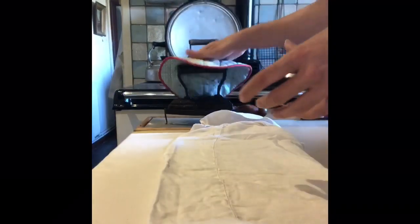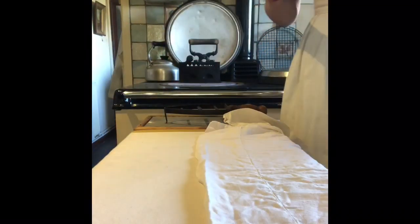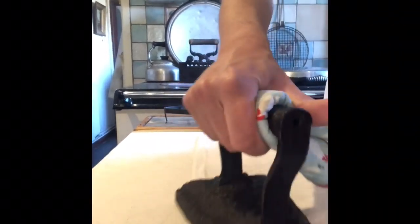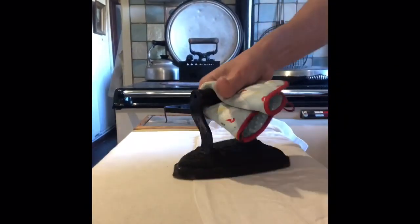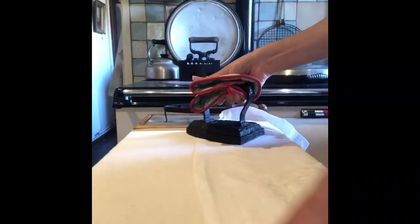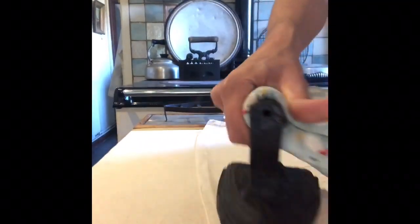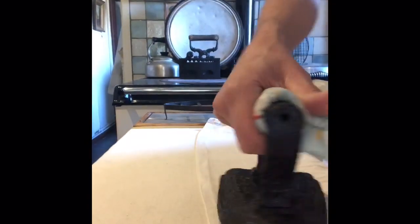The paint did come off the iron onto the first shirt, which is why I used the shirt I didn't particularly care about. Obviously I could have used a bit of rag and ironed for a while to get rid of that paint first, so that by the time it's finished it had stopped doing that and was ready to be used normally.